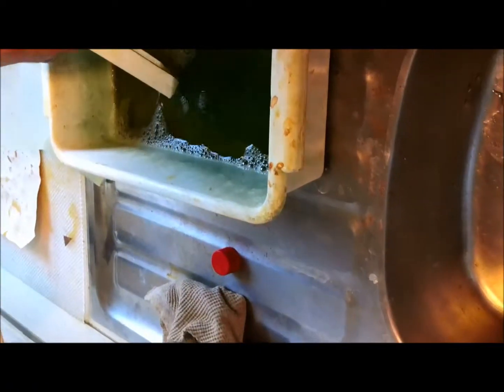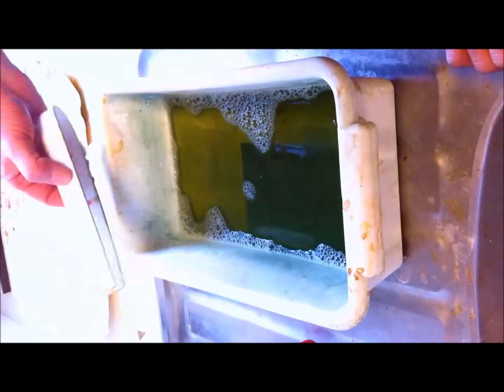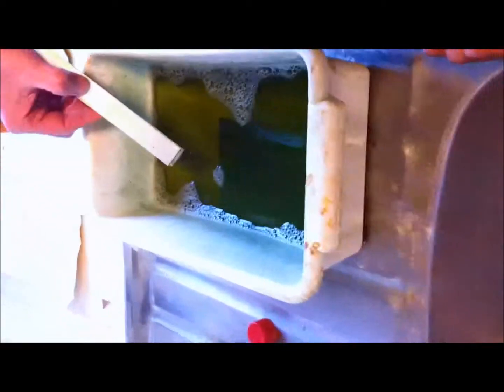This is the development, and this is the crucial bit. So how long do you have to keep it in there? Until the copper is bright and shiny. It depends on how warm this is, how old the mixture is, the quality of the board, all sorts of things.